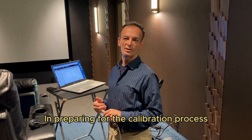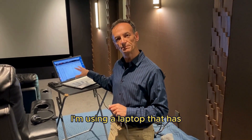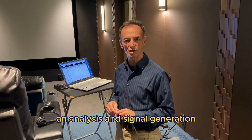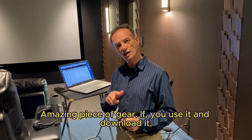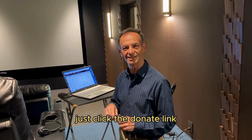In preparing for the calibration process, I'm using a laptop that has an analysis and signal generation software called RoomEQ Wizard — an amazing piece of gear. If you use it and download it, remember to give a little money to the person who developed it; just click the donate link.